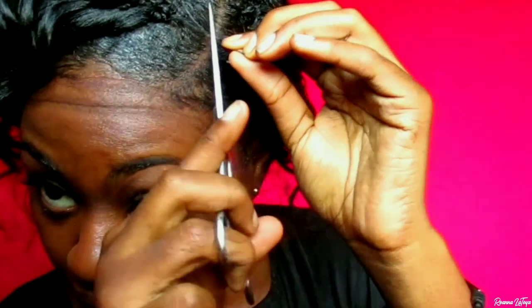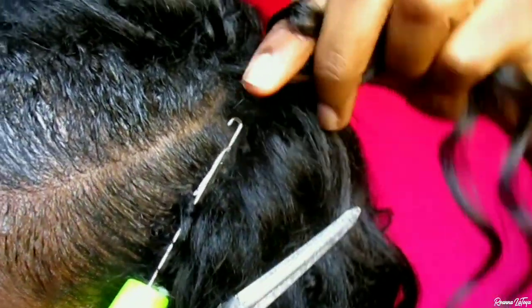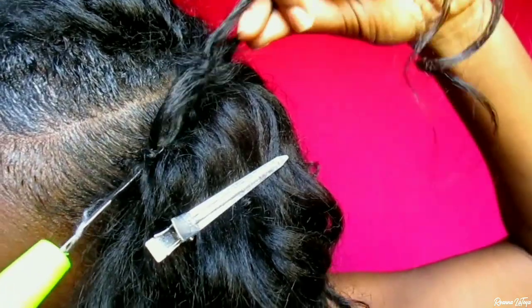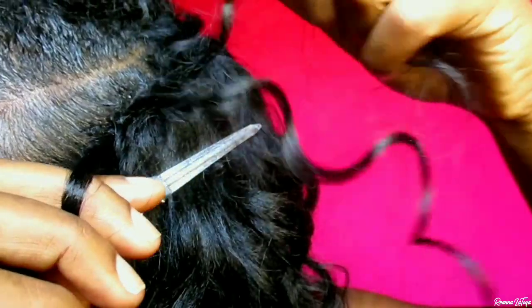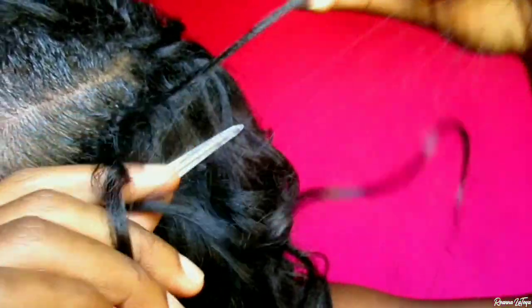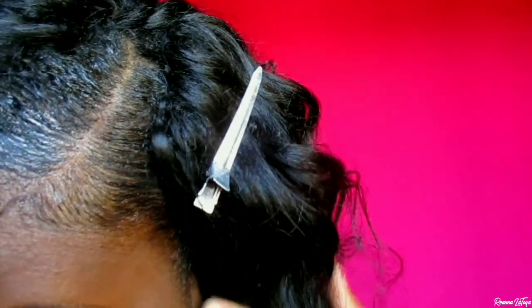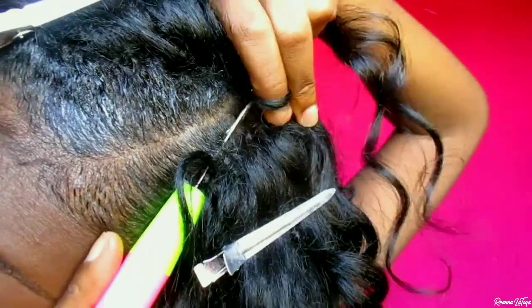After cutting off the excess stocking cap, I'm going ahead to start the knotless crochet method. I'm pulling through the hair with the crochet pin, and instead of looping both ends, I'm just going to loop one end of the crochet braids and wrap that around two times.